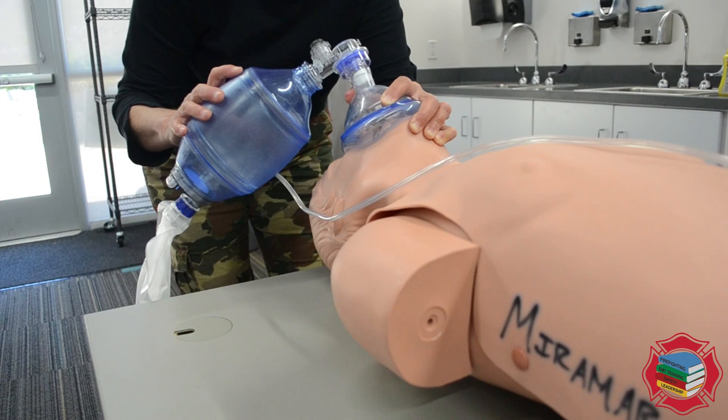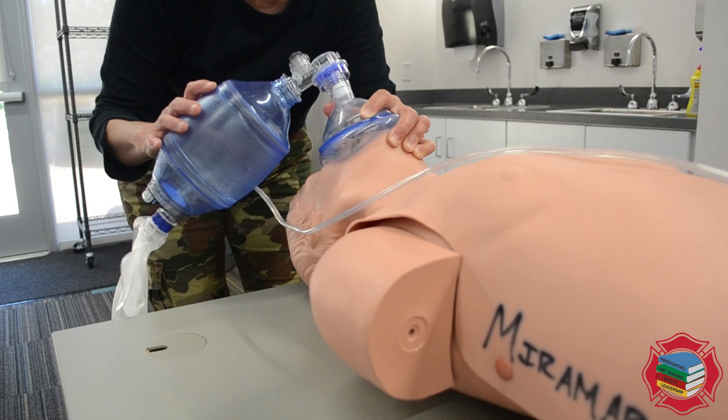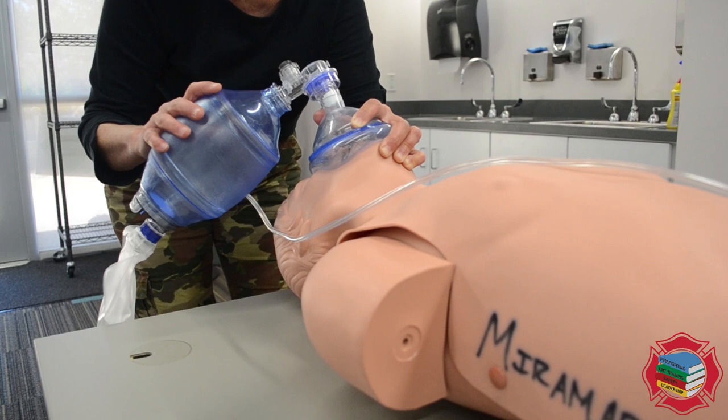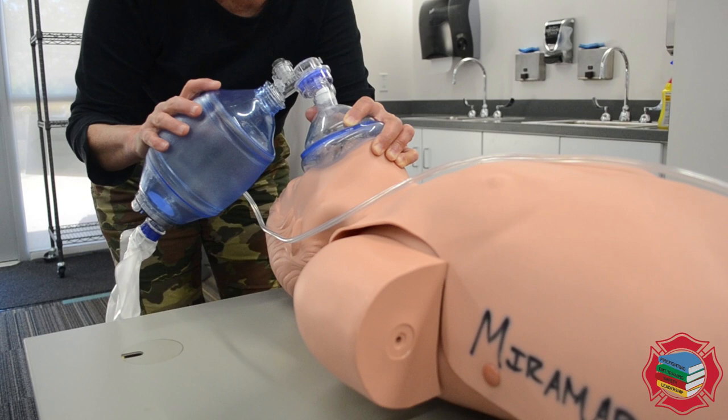Then we're going to give it a squeeze. After the first ventilation, we're going to deliver ventilations one breath every five to six seconds. Counting: 1-1000, 2-1000, 3-1000, 4-1000, 5-1000 — squeeze. Repeating the cycle, assuring that you get adequate chest rise.